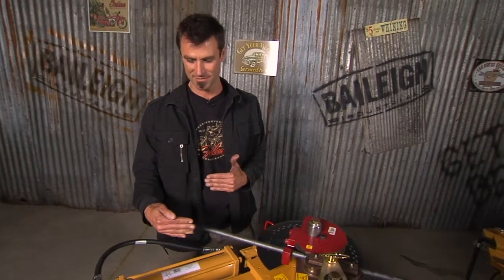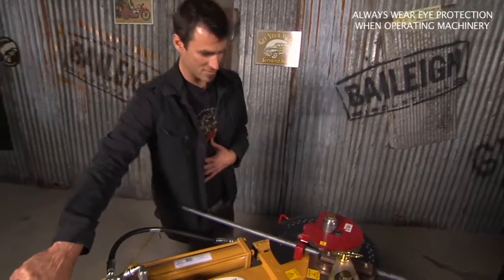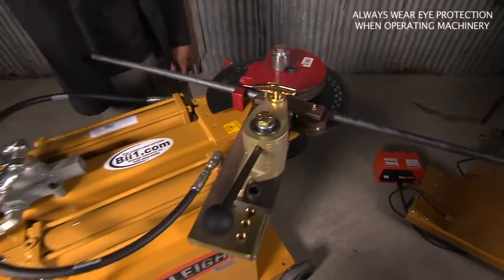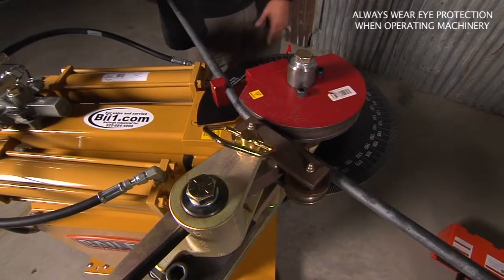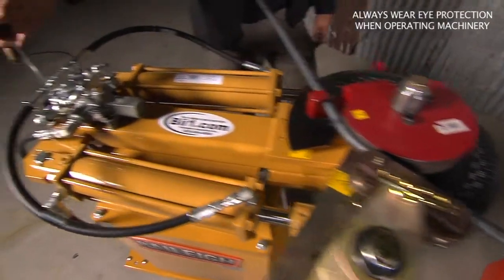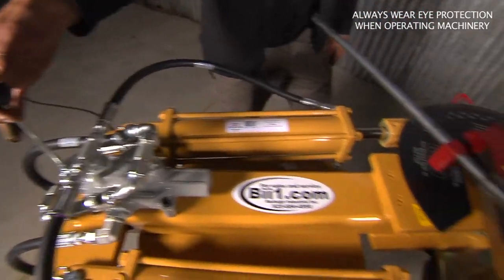Now this is their original twin cylinder bender that was copied quite a bit, and I'll show you how it works. You put in your piece — it moves around similar to all of the Bailey benders. They all use the same dies, so that's really easy.